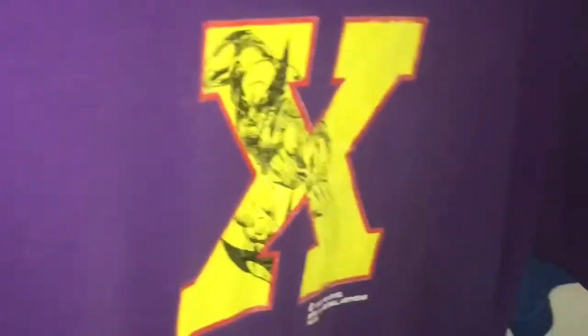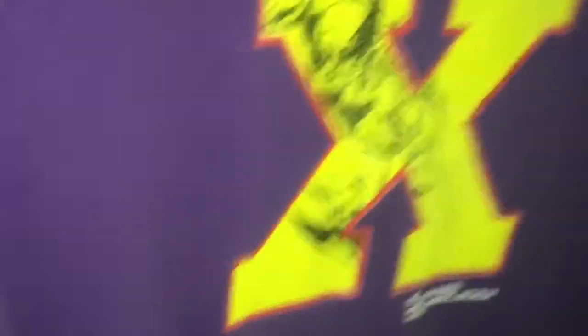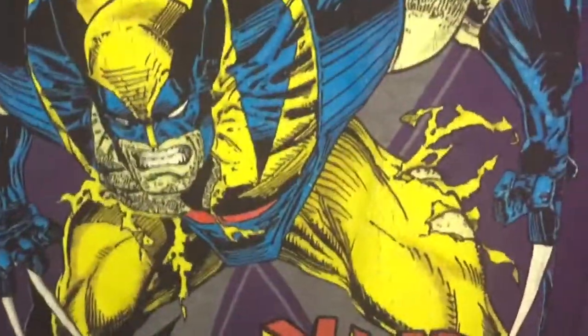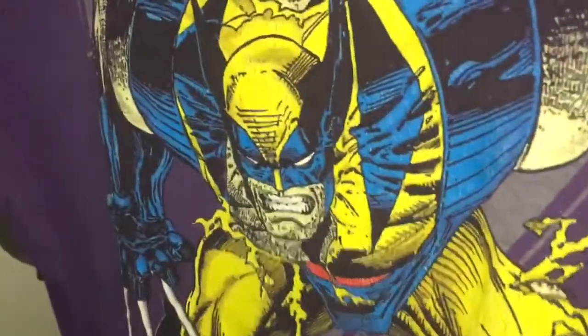This is an older t-shirt that doesn't fit me anymore, but I still keep it just because of the art on it. It's a Wolverine t-shirt — this is the front side, and this is the back with X-Men. It's from the 90s.